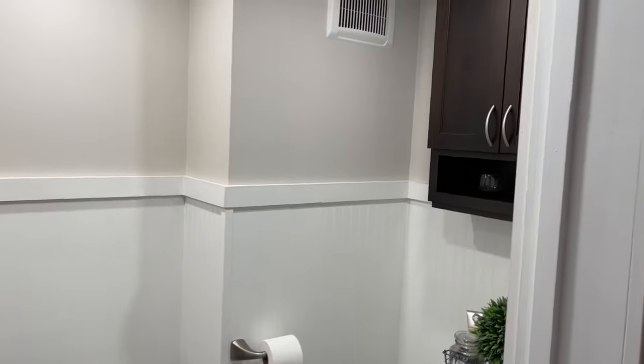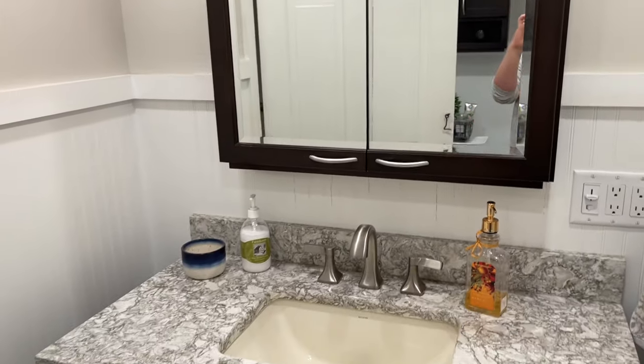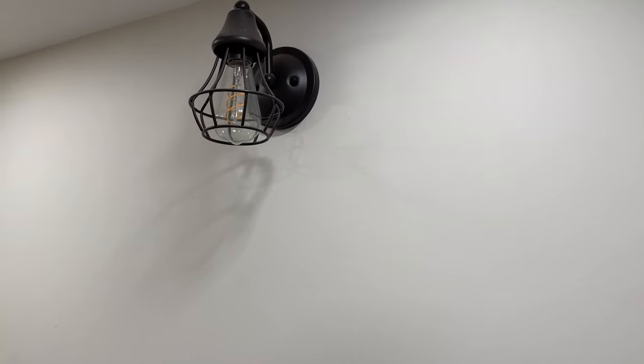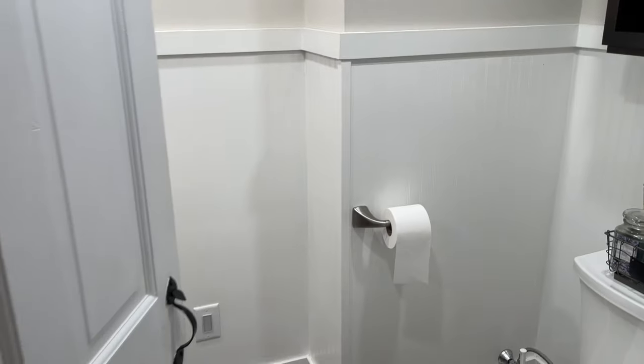This bathroom used to be a lot different. My husband was able to redo this as well, and we got the cabinets and sink on a crazy sale — it was a floor model they were trying to sell, so we got it for a deal. This is a quartz top and we did the beadboard on the walls. It pays to have an electrician as a husband — we have little Edison bulbs and overhead lighting, which is so nice.